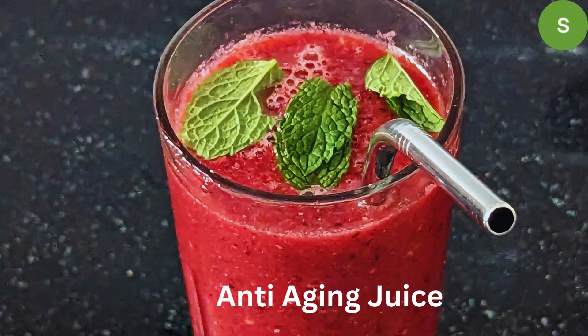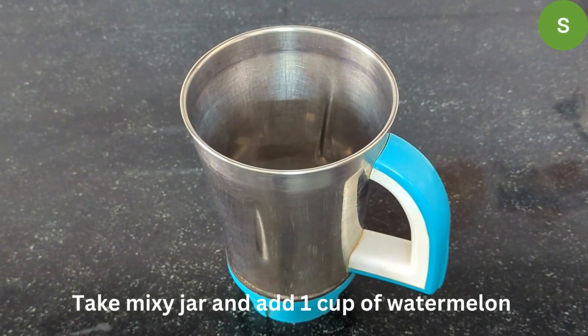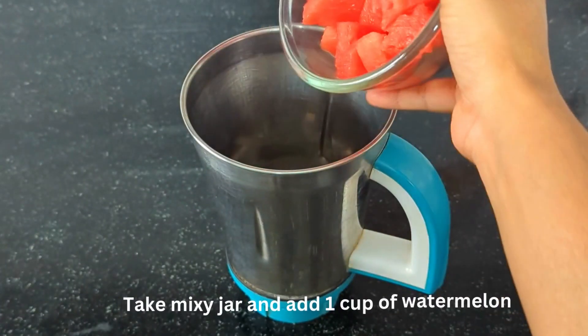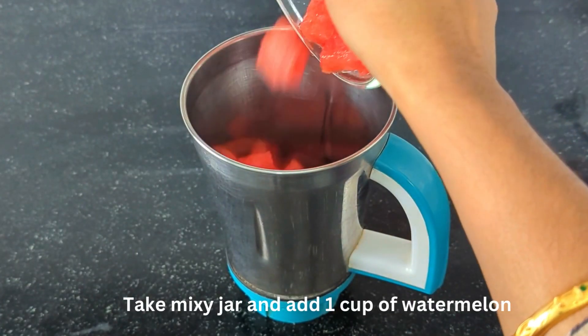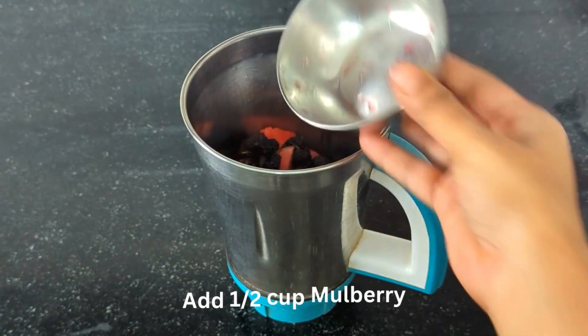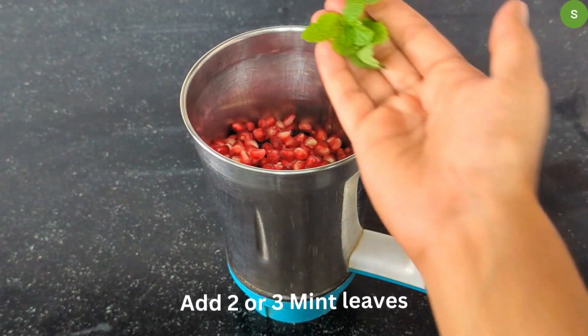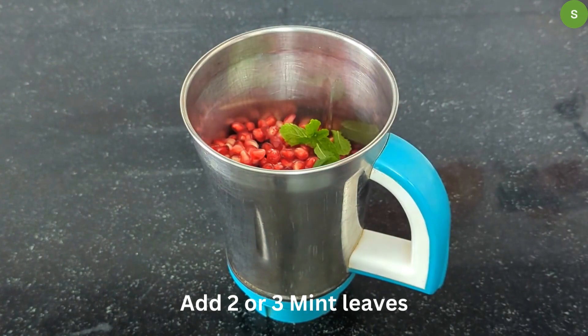Now let's make the anti-aging juice. In the jar, add 1 cup of watermelon, 1 and a half cup of mulberry, 1 and a half cup of garlic, and 2-3 cups of vinegar. Mix it up.